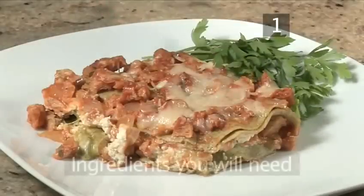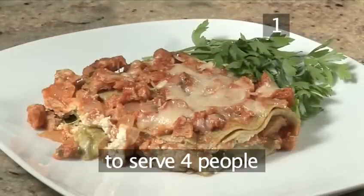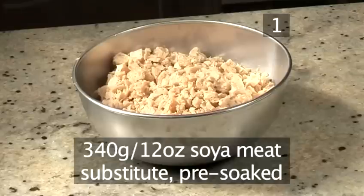Step 1. You will need the following ingredients to serve 4 people. 340 grams of soya meat substitute, pre-soaked.